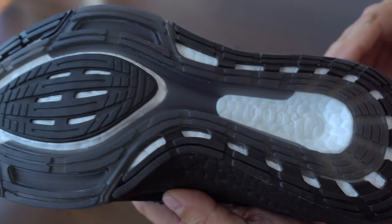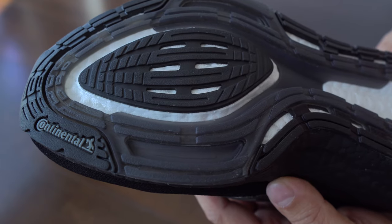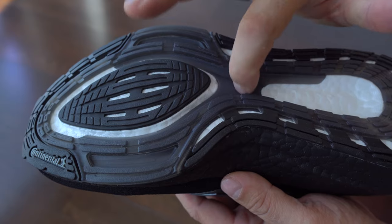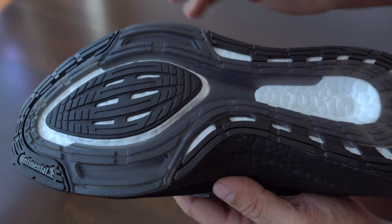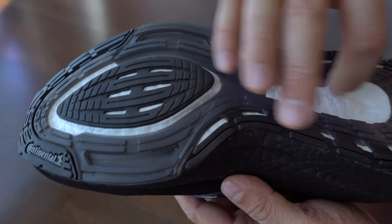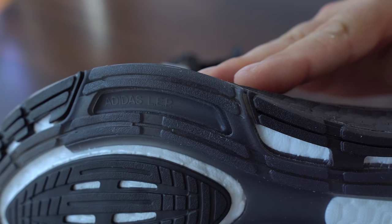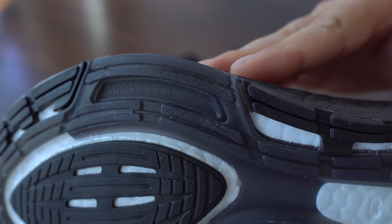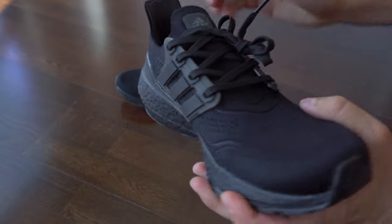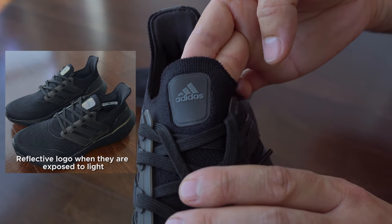We can also see the logo of Continental, so I'm guessing the rubber comes from them. Ultra Boost material is exposed. On the tongue we can see the logo is just a bit reflective.